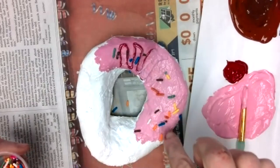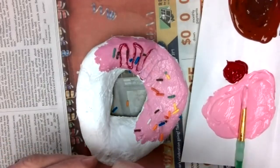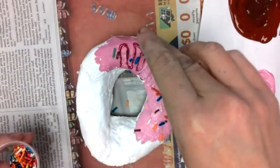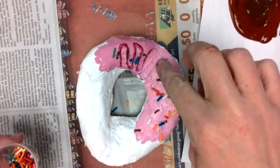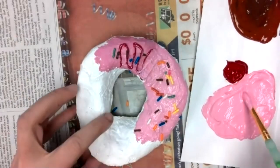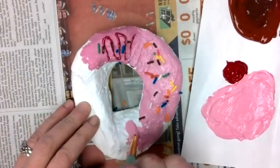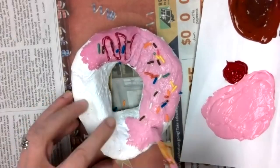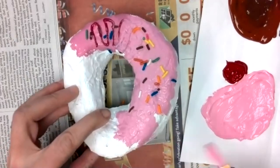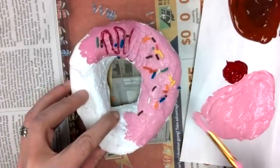Remember, the paint you're using is acrylic — it is not washable. It will not wash out of your clothes and it will not wash out of carpet, so be careful to protect your work surface wherever you're painting. Then keep working on another section. While the paint is still really nice and wet, that is when you want to put the sprinkles on so they stick to the acrylic paint.